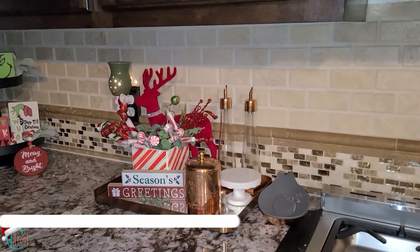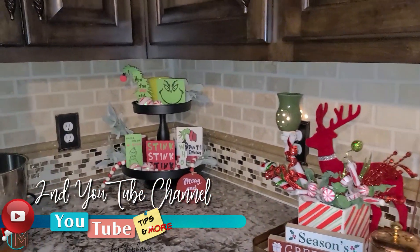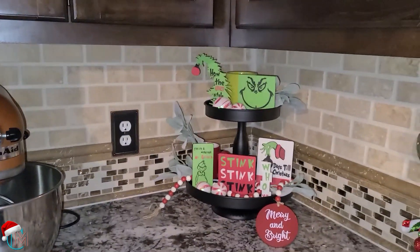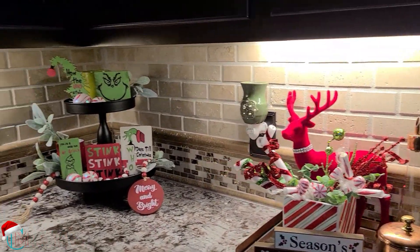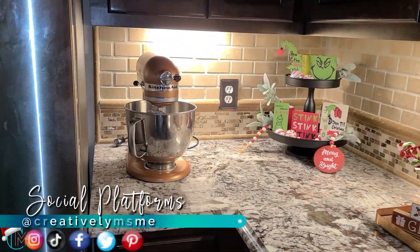And then in this corner I have my vignette, and I have my tiered tray. In this corner, twinkle lights. I have the tiered tray and then the vignette, and I keep my mixer over here.